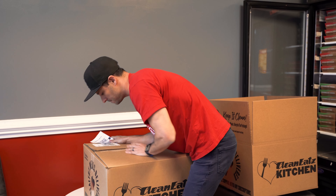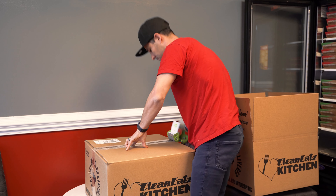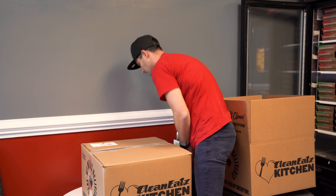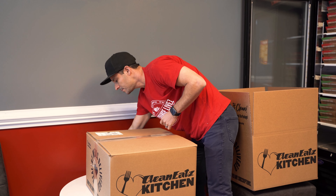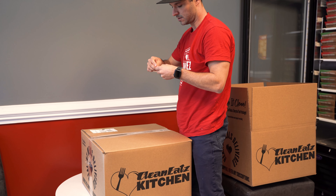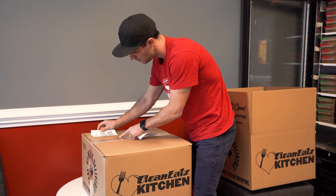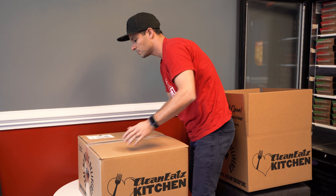I'm going to close this box right up. Tape it with the return label right over top of the label address to you, and UPS will pick this up for free from your location and bring it back to us so that we can recycle it properly. Thank you.